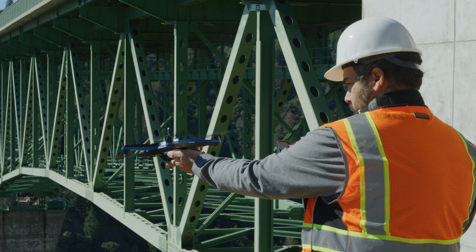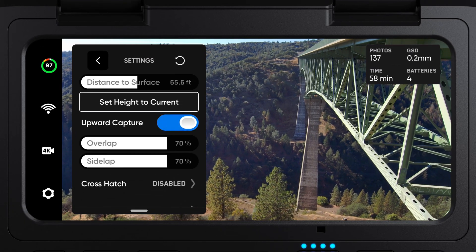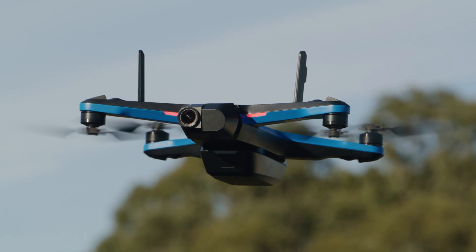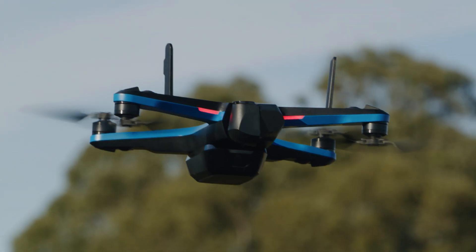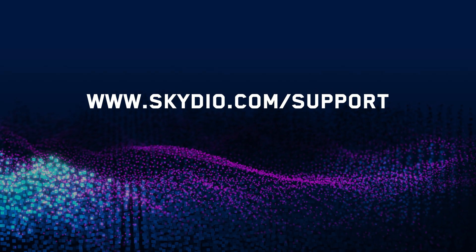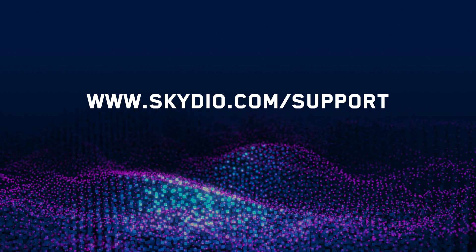We have made it easier to enable an upward capture so you can use your Skydio drone to look up and capture surfaces. Simply enable the upward capture toggle in your 2D scan setting and Skydio will automatically adjust the camera gimbal pitch to look up when it detects the height of the drone is below the scan surface. For a full list of Skydio 3D scan features, visit our support page at skydio.com/support.